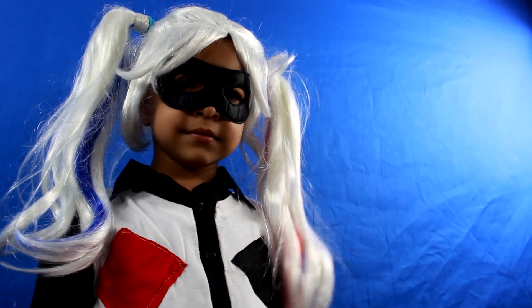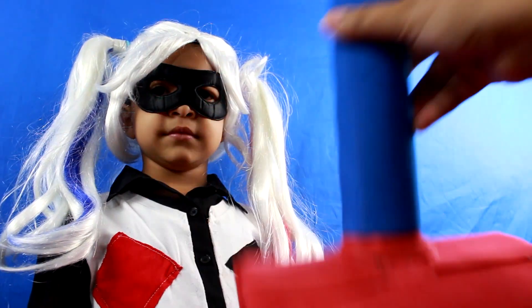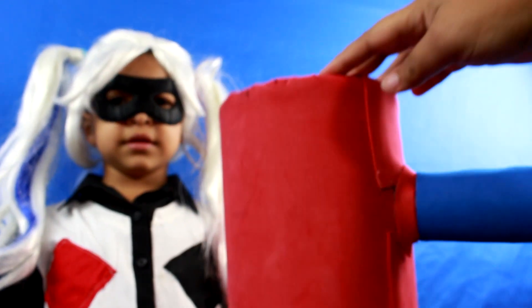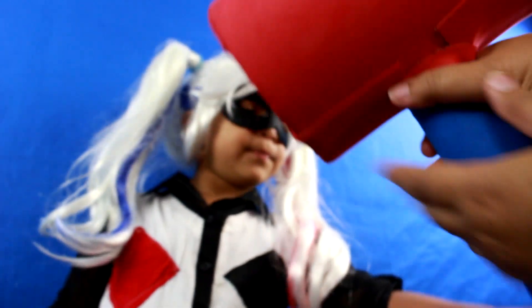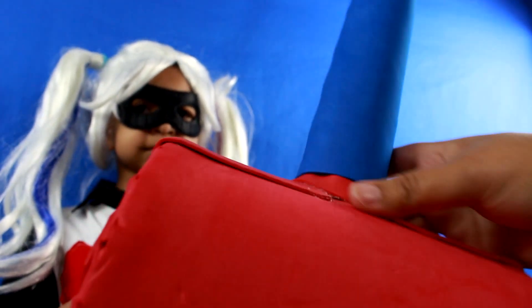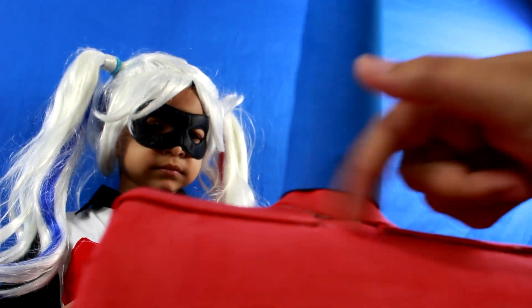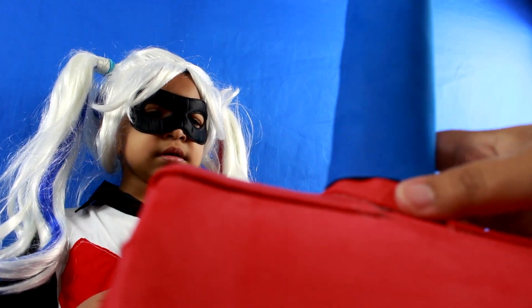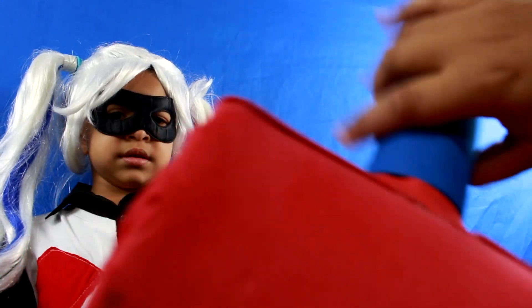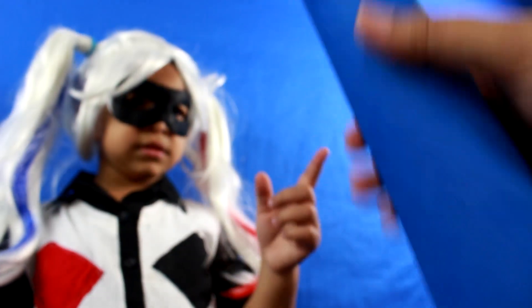For Harley Quinn's mallet, I used a coffee can — this piece is made out of a large empty coffee can — and a plastic baseball bat. What I did was hot glue the baseball bat to the can. I made a hole in the can, put the bat in a little bit, and then hot glued it in place so that it stays steady. All of this material is just red foam sheets glued onto it and blue foam sheet glued onto the bat.